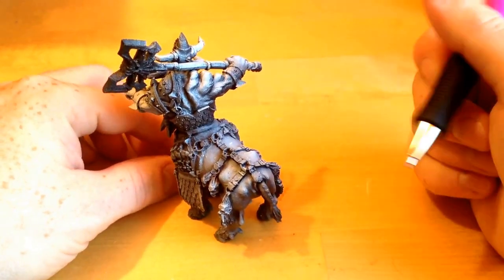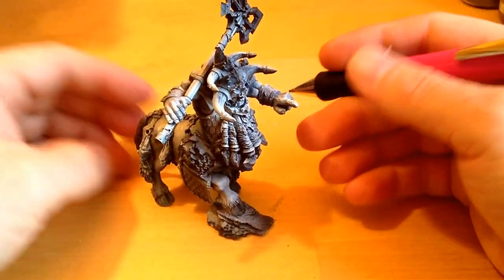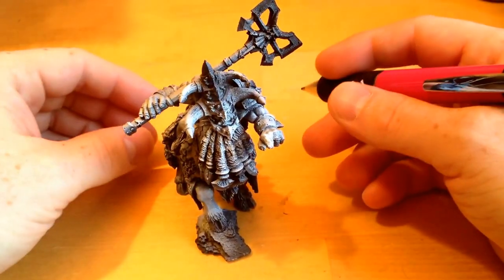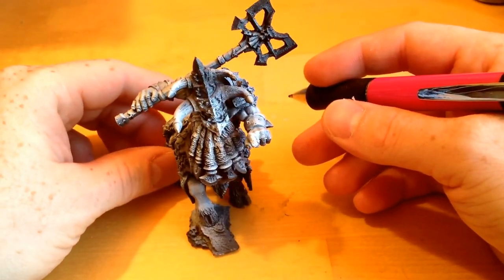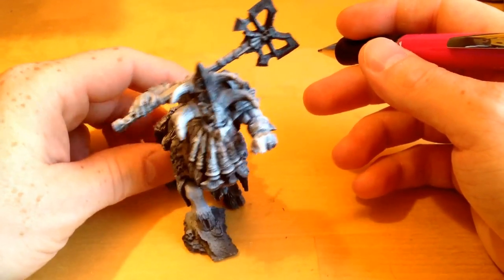Making an ass of yourself on YouTube like I am doing. Alright, my plan — this is a pre-celebration, you know, celebration of Chaos Dwarfs getting Warscrolls on Age of Sigmar.